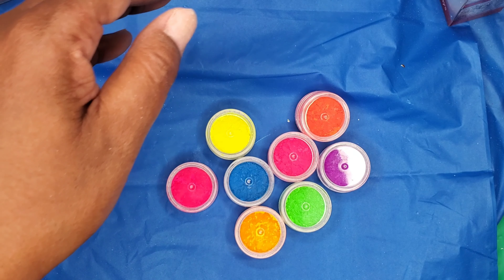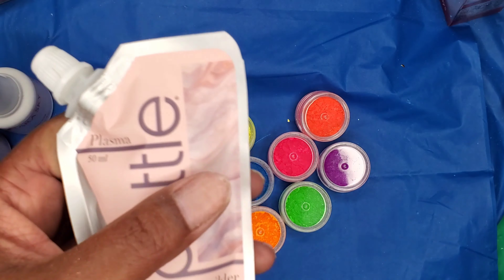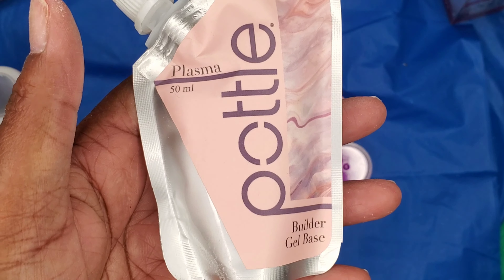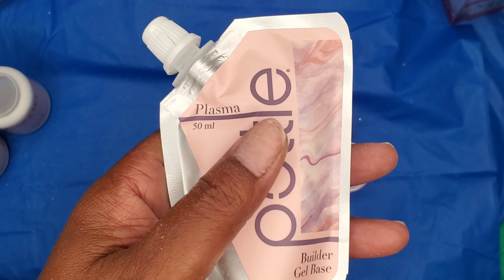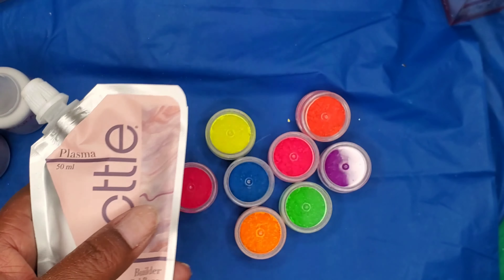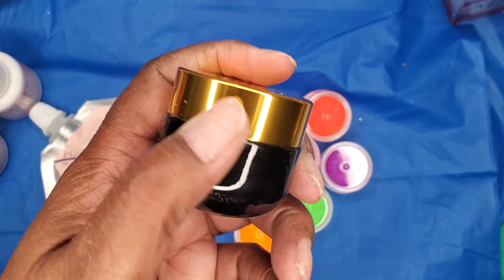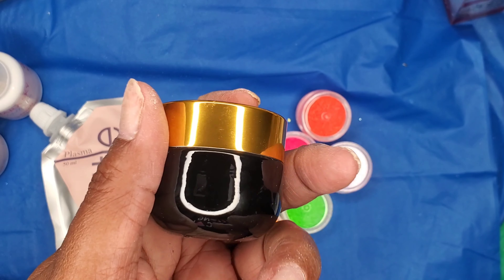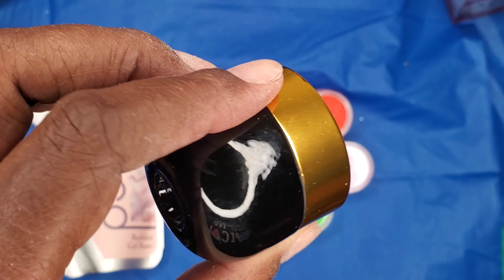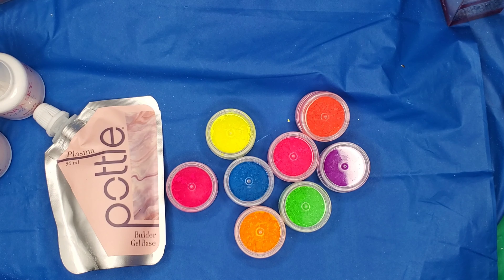Another thing I wanted to show was this that I got in from the Pottle — I have not used it yet, I've had this for a little while. I also ordered this little Pottle jar to put the gel in, but I'm not going to open it because I'm working with one hand.